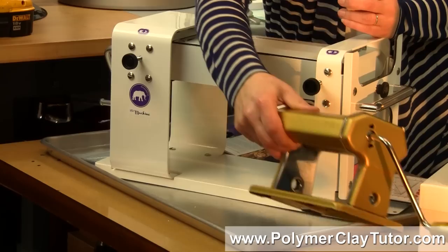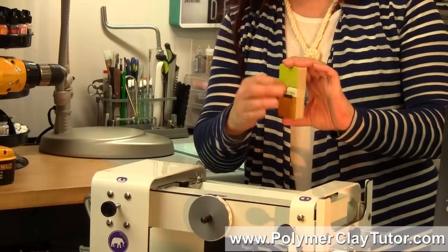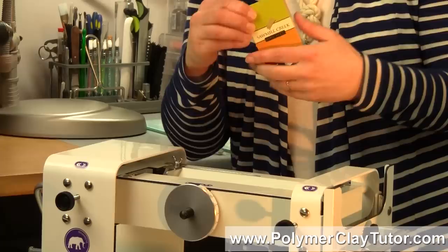As far as thicknesses go, the 12 millimeter setting is actually 48 playing cards thick, which is just short of a full deck of cards. My Atlas machine at the thickest setting could only do 8 playing cards thick. So that's the difference in the range of thicknesses of sheets of clay.